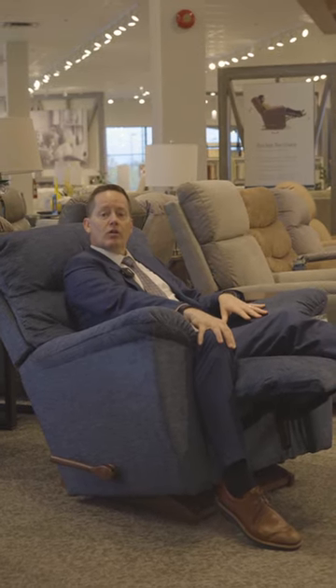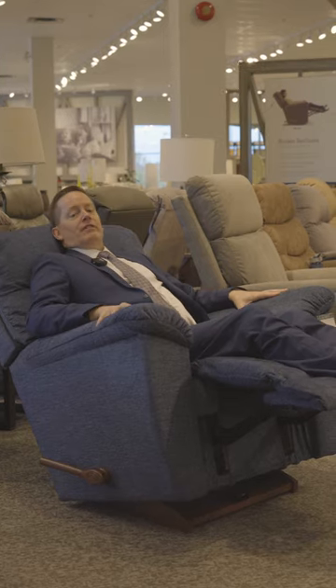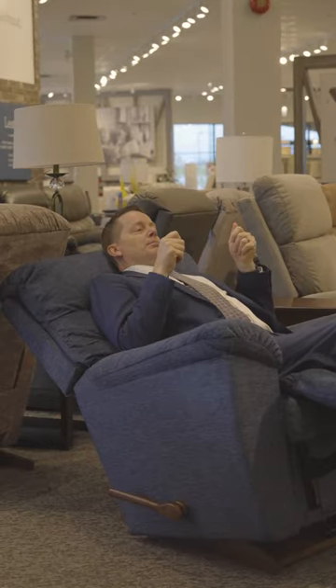You can also push back the chair by simply having your leg over the reclining portion, so that you can lean back, and of course you can push back all the way to get a full recline to take a nap or read that book.